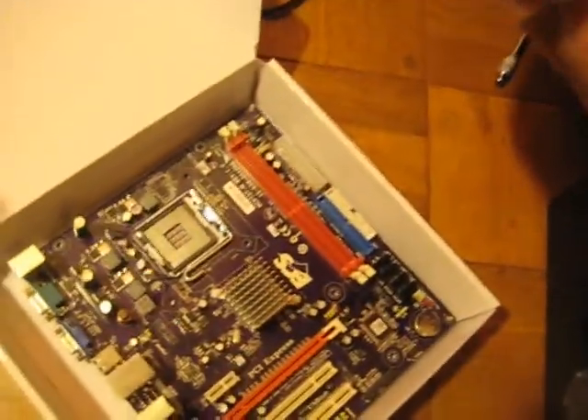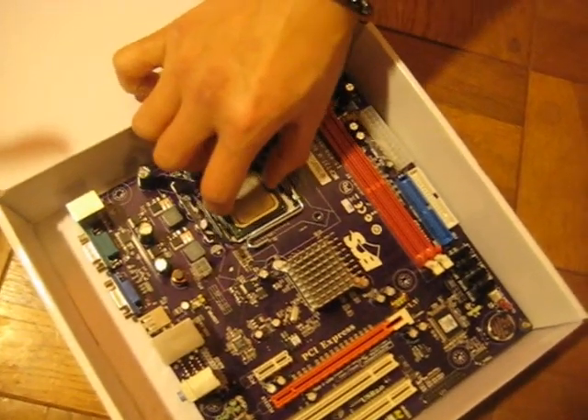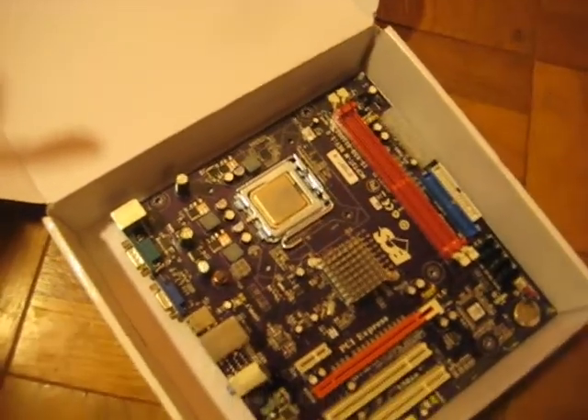LGA 775. It has a little cut right here — you can see there's a little triangle. You match the triangle right there. Close this, and then this goes down and over.